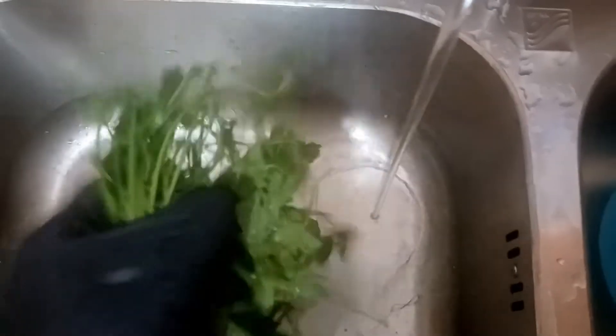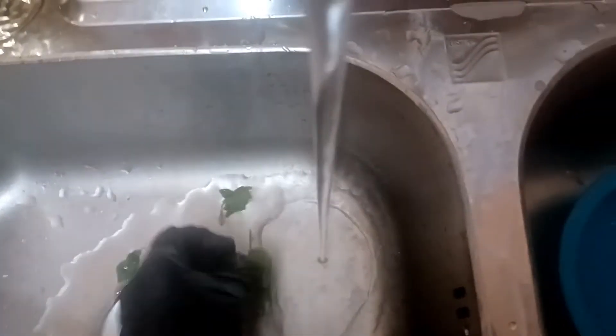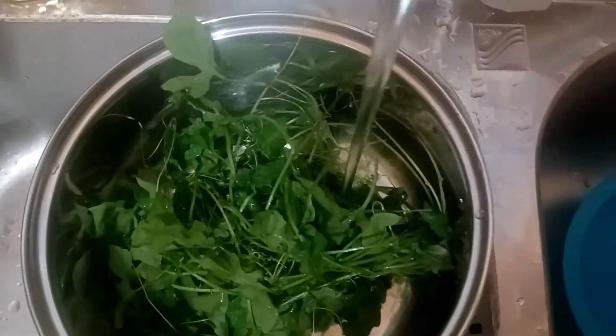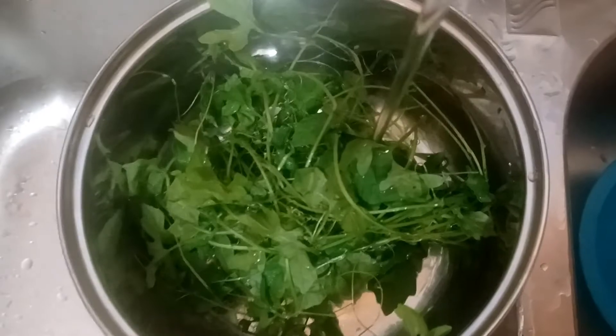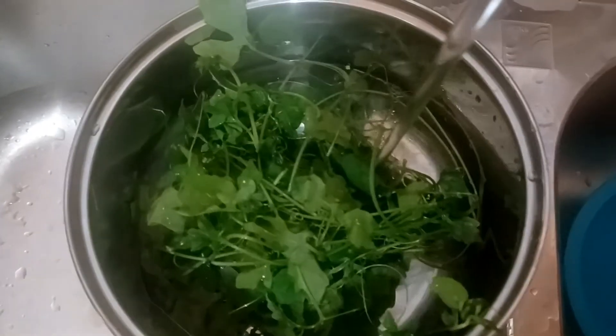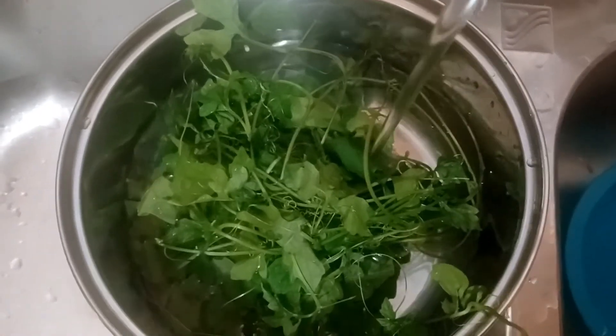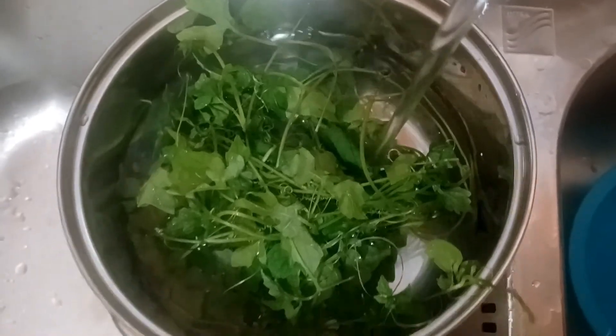So we're washing it out nice. It really doesn't need much - just wash it out, put it apart, add water, and it doesn't need to boil for long. You boil it for like 8 to 10 minutes, and then you leave it. Some people drink it warm, some people drink it when it's cool - I drink it both ways, it doesn't matter to me.